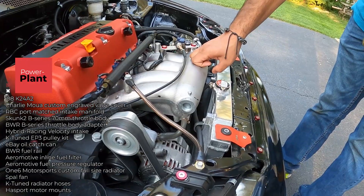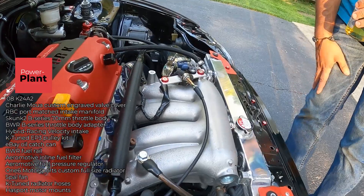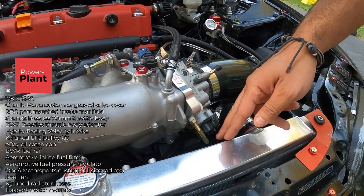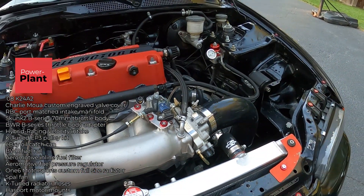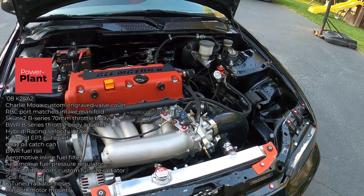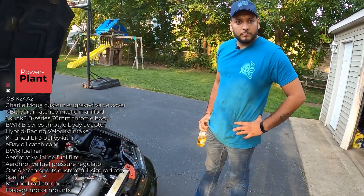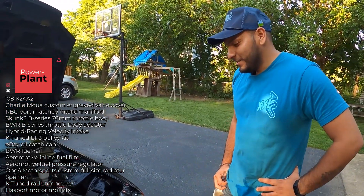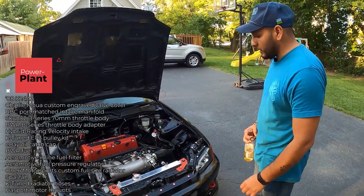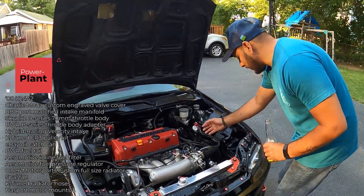I've got an RBC intake manifold that was port-matched for 1.6, and I'm running a B-Series 70mm throttle body on it. The reason I went B-Series is that Mark told me the K-Series TPS would always pop at the track, especially at high temps. I've been tracking it for three years and never had a TPS issue. You just need to adapt it to mount properly, and it works.